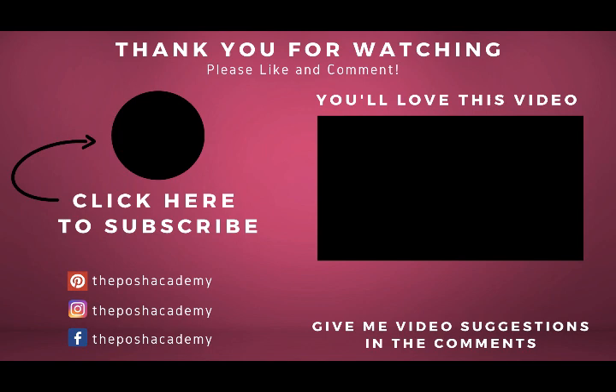Until then, see you. Stay tuned. Be blessed. Yes, loves — ta-ta!